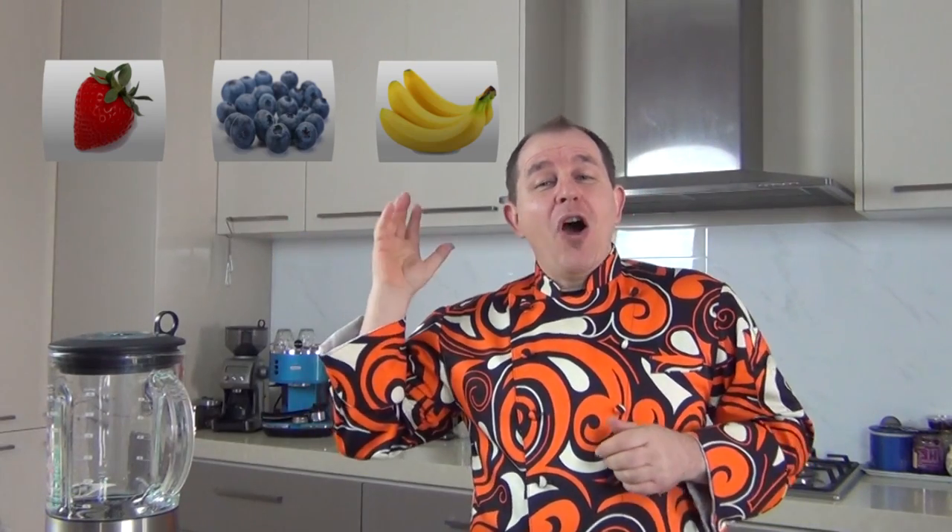Well what would you guess? We've got a whole mix up there so I'm going to make a tutti frutti milkshake. Guys join me, let me show you how.